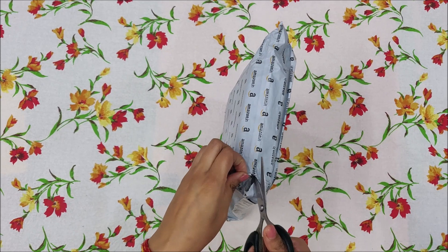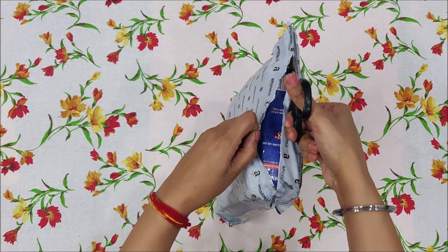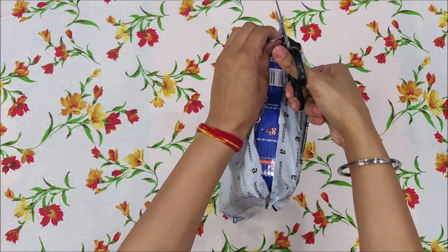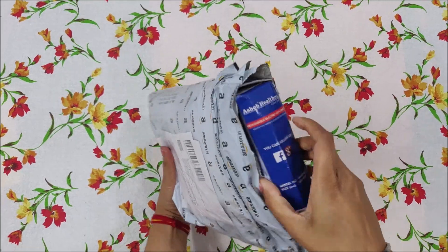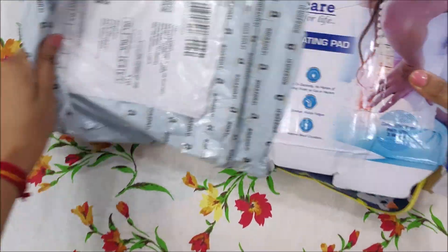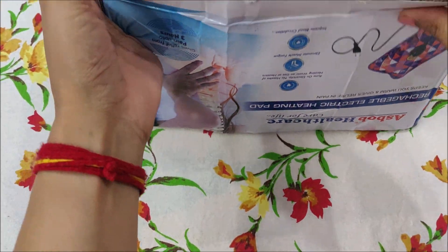Just like if you have pain in your back, stomach, or legs, you can use it as a patient, and it can also be used otherwise. This is also from Amazon.